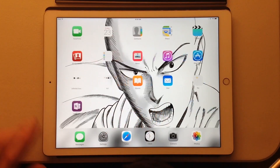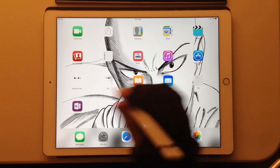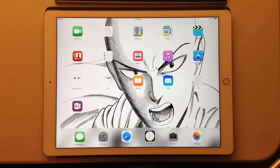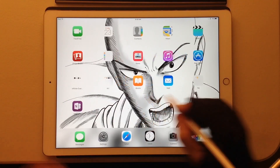Yes, that's Saitama. Anybody who wonders — I actually drew this myself. In fact, that might be something I bring up in a future video.